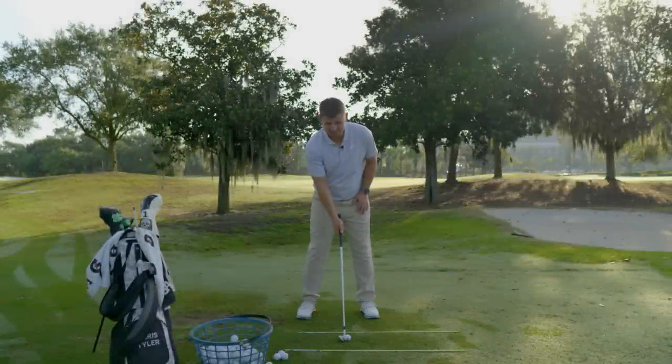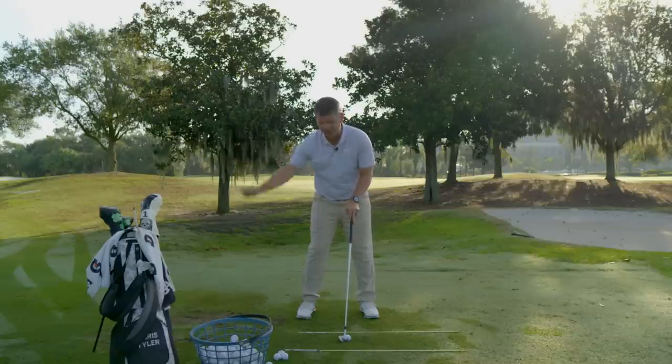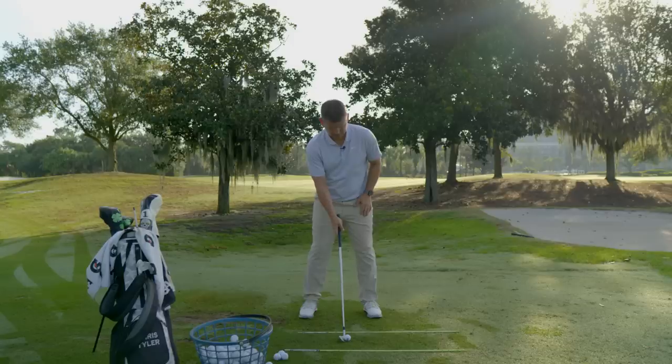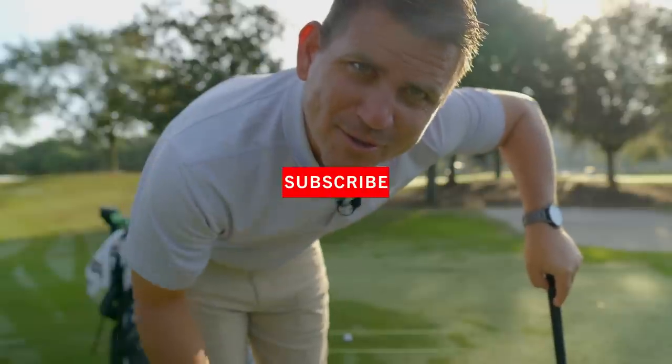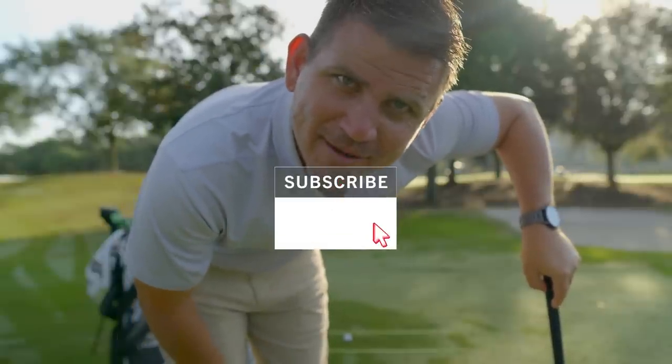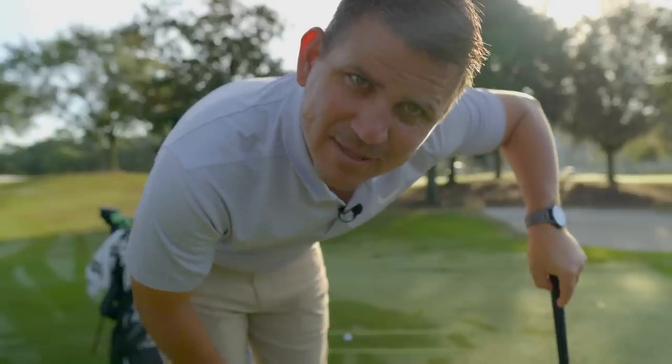So I want to ask you a very important question. Do you want max speed in your golf swing over here? Nope. Do you want max speed in your golf swing over here? Nope. Or do you want the gas on down here where it matters the most? If you're new to the channel, subscribe, hit the bell notification, and if you like today's video, hit the like button. Let's get to work.